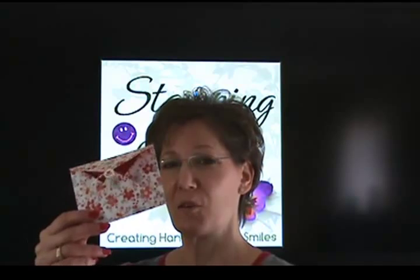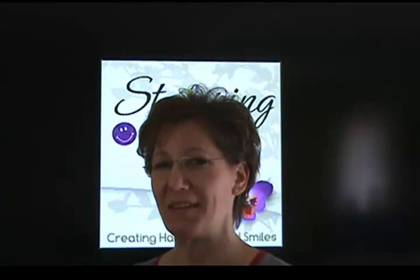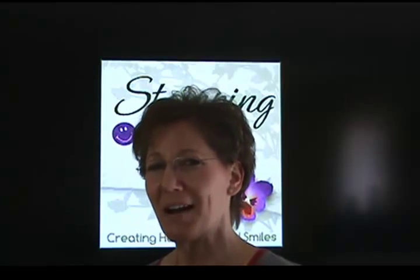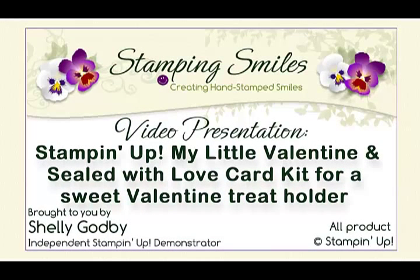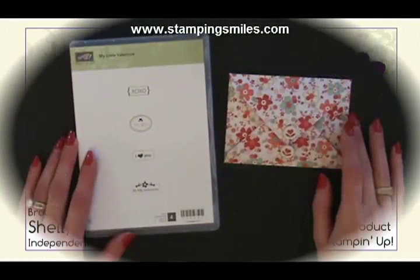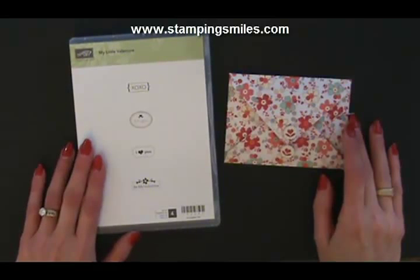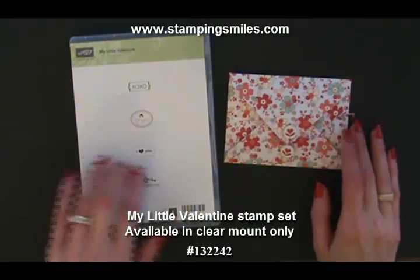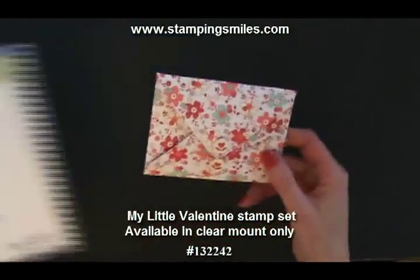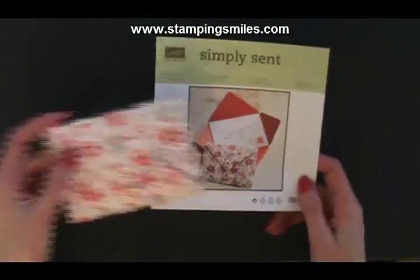So you already know how to make these cards — I showed those in the catalog. I have made a cute Valentine project with these, so I wanted to show you what I've done, so come and watch. Here's a closer view of the limited edition My Little Valentine stamp set. When you purchase this through January 21st, 2013 only, you get enough materials to make ten of these sweet envelopes with little notes inside.